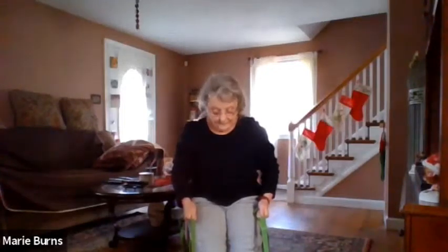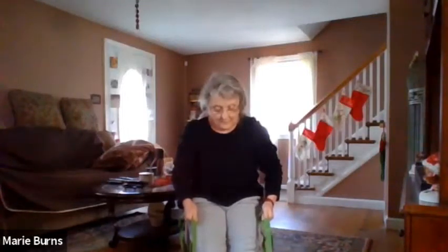Breathe. Good. Release. Push forward. Good. Come back to center.